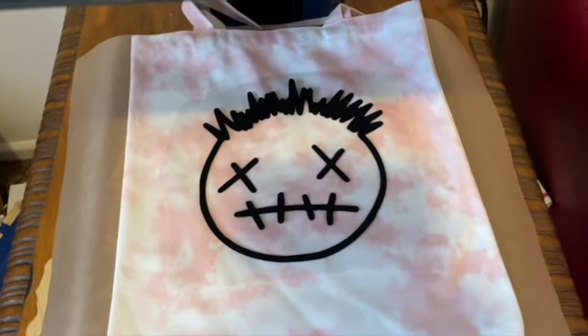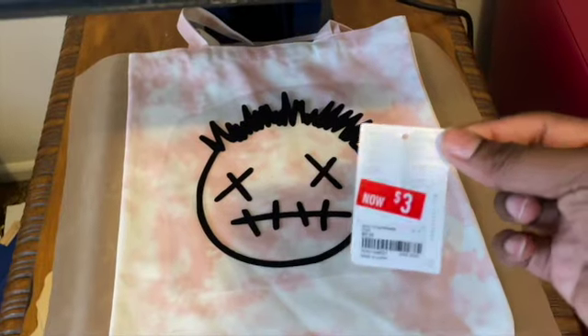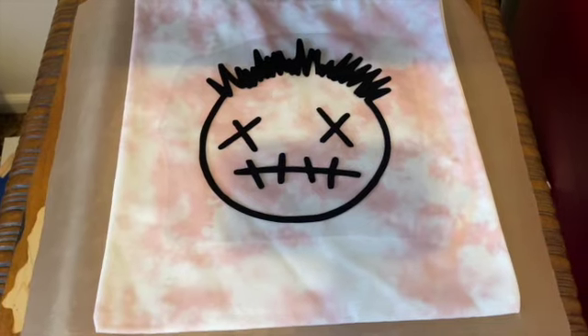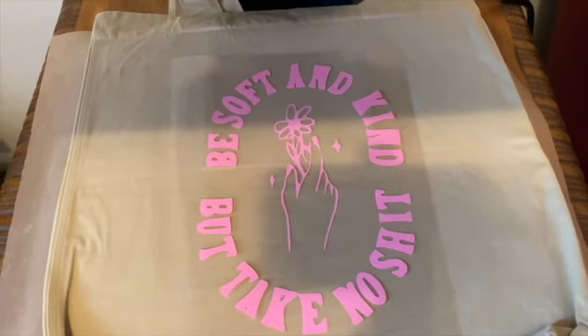This is the first tote bag — I got it for three dollars and it was buy one get one free at Forever 21. I'm just about to press it. I'm going to put a Teflon sheet on top of it and press it for about 15 to 20 seconds.